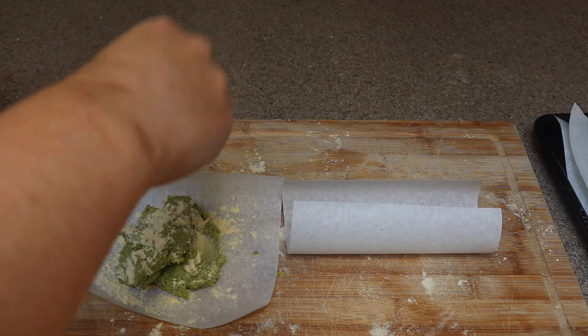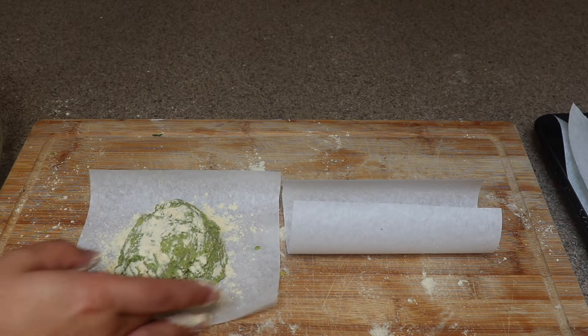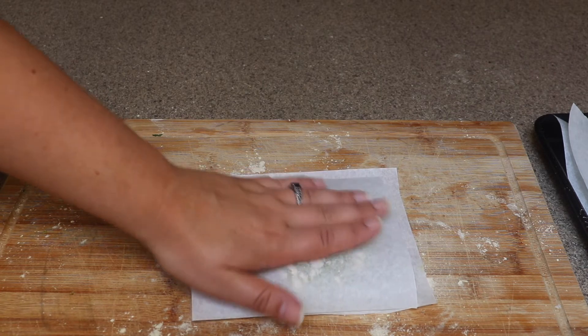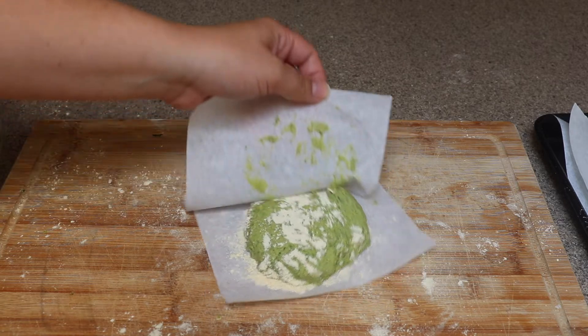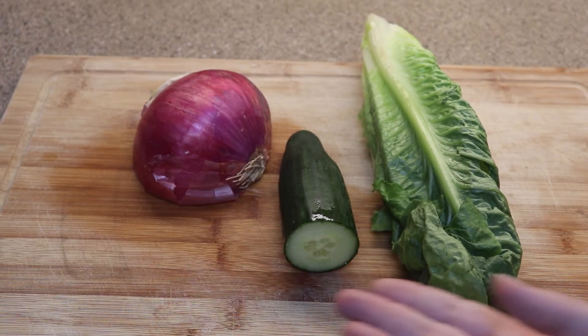Sprinkle some more chickpea flour on top so the batter doesn't stick — if you have wax paper that's even better, but still sprinkle some flour down just to be safe. Round it out a bit, then take your other piece of parchment paper and use the palm of your hand to form it into a patty. Make six of those using all the batter, then freeze those for at least two hours so they can set.